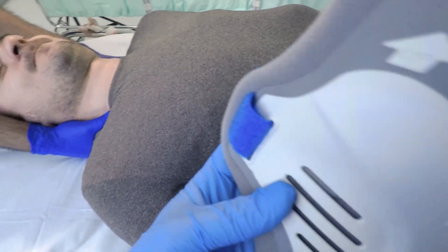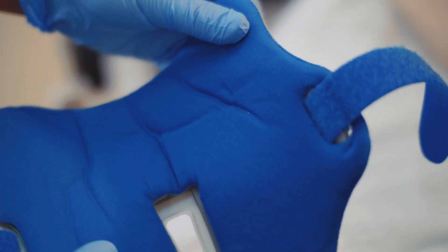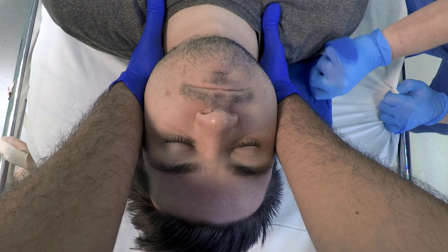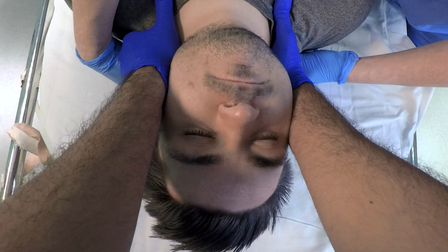Now we can take the back of the collar and slide it underneath the patient's neck. Tuck the velcro under so that as soon as it's out on the other side you can just flick that velcro out. You're going to need to give it a bit of force because the person who's immobilizing the neck at the top end shouldn't budge at all. These are advanced trauma life support principles.